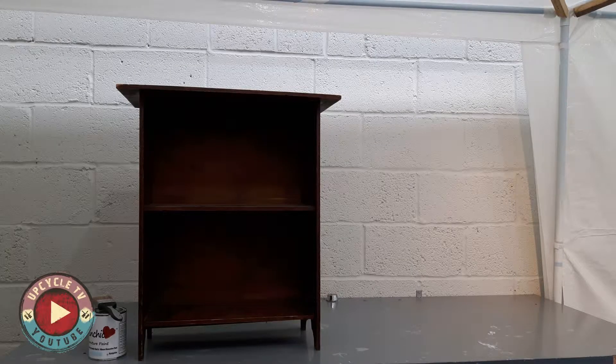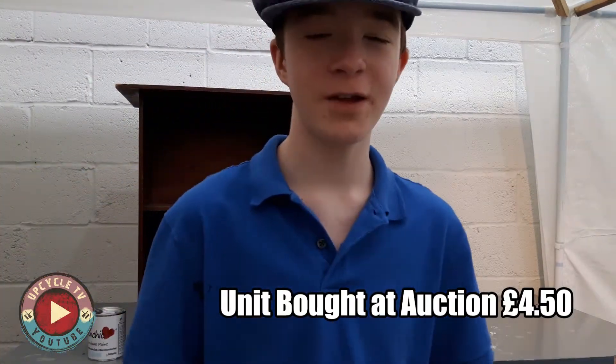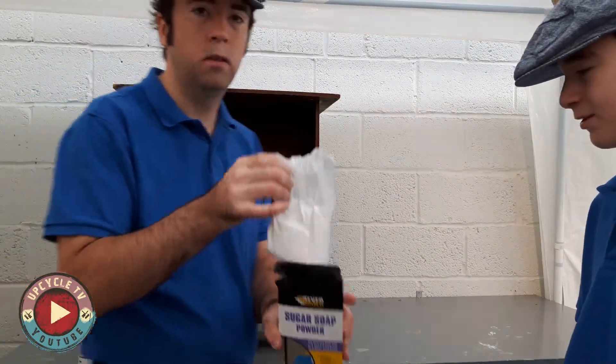Hello Upcyclers, I'm Stuart and this is Upcycle TV. I bought this little dark cabinet at auction for £4.50 including fees. I'm going to show you in this video a real quick way to turn over an upcycle project and make a nice little profit.